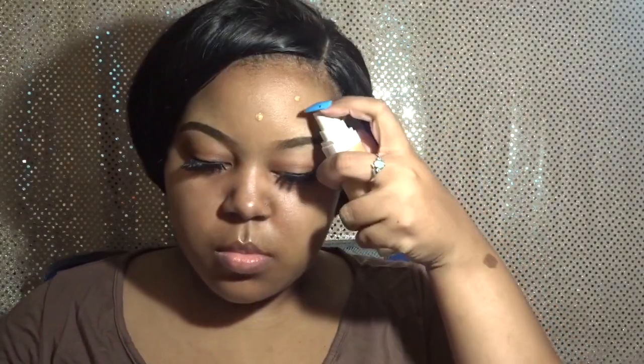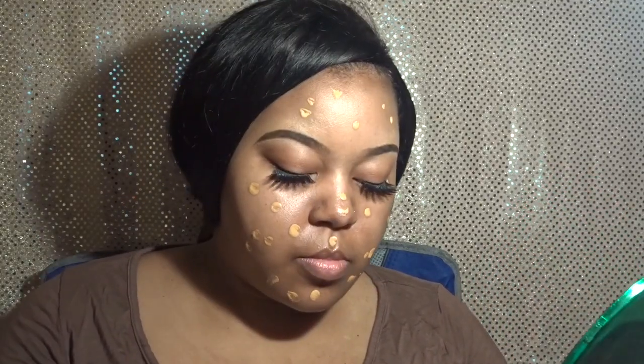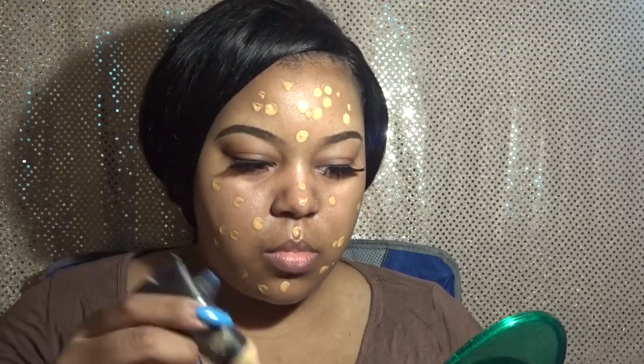Those two foundations I showed were the Fenty and the MAC Pro Longwear. I've been mixing those lately and they have been a great skin combination — keeping me matte but still dewy and able to blend in very well. I'm just putting a couple dots of the first foundation, which is Fenty in 370. Now I'm going in with NC44 in the MAC Pro Longwear and putting that in any spots I didn't cover with the Fenty foundation. It looks like quite a bit but it's actually not.